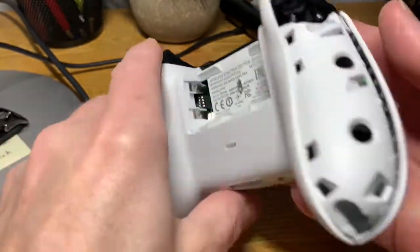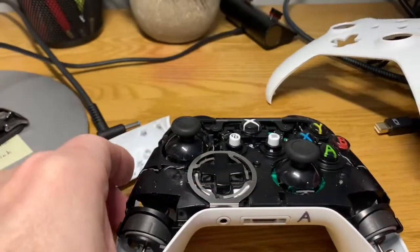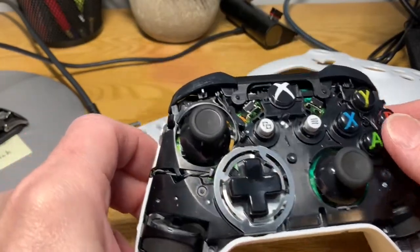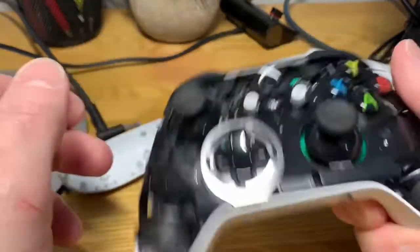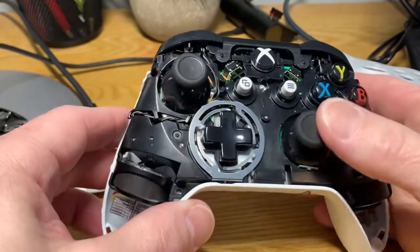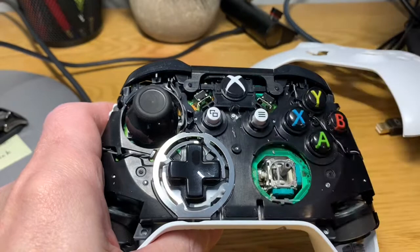So now we're going to carefully disassemble the controller and take off the top. Somewhere there's a little piece rattling around in here, and I believe it's this right stick. So what you can do is just pull this joystick straight up and it's out.